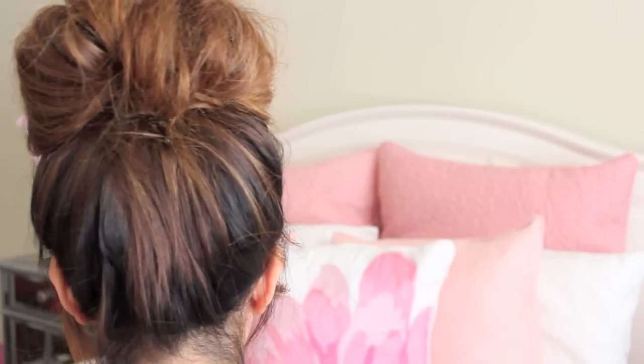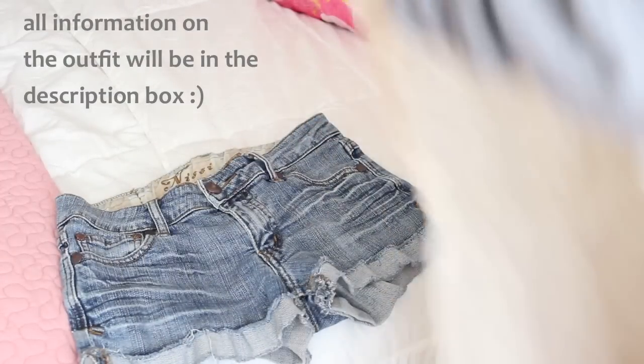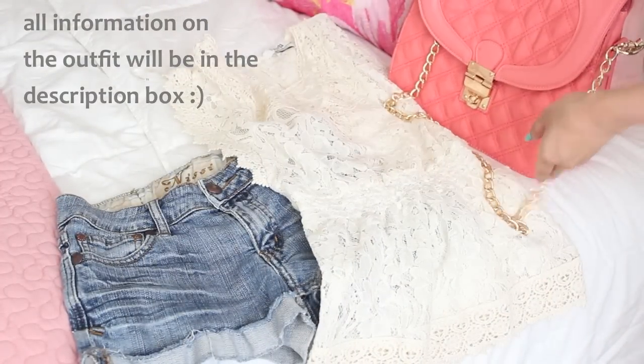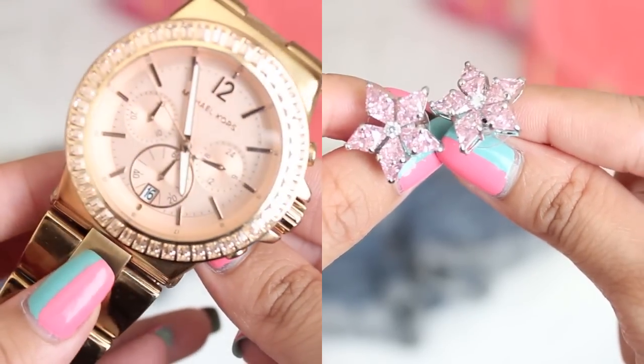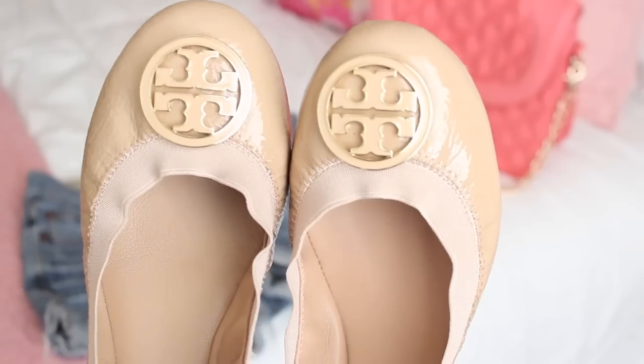I also wanted to quickly share the outfit that I wore with this hairstyle. I wore my denim shorts, a white lace top, and a super cute pink gold chain handbag. I kept the accessories simple, nothing crazy. And for my shoes, I wore my super cute nude flats.